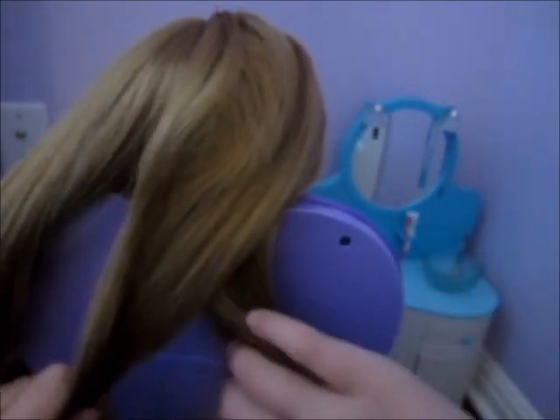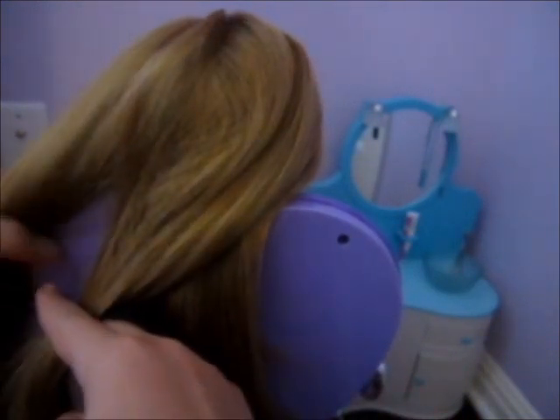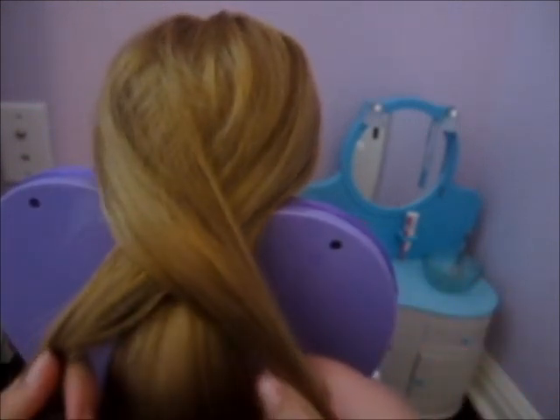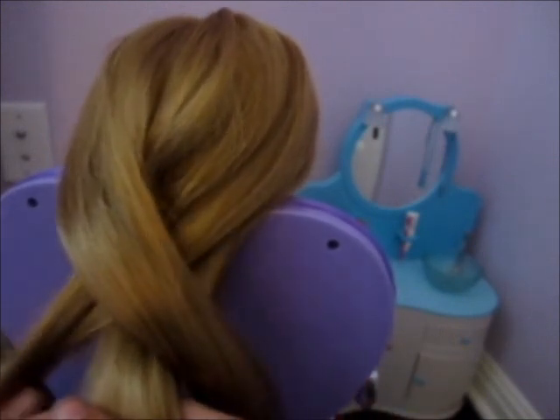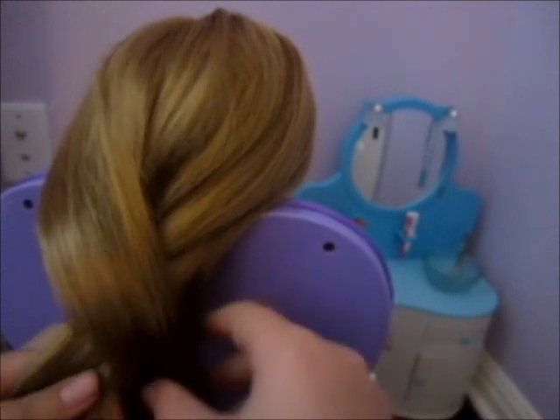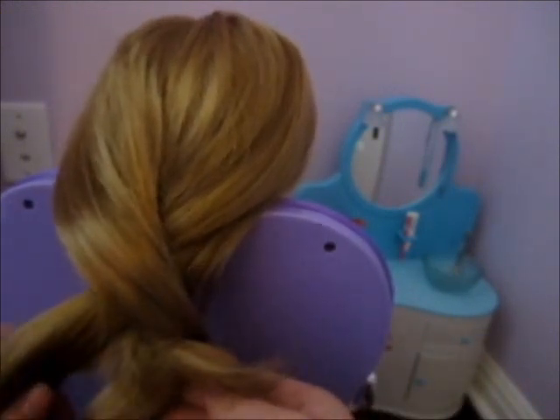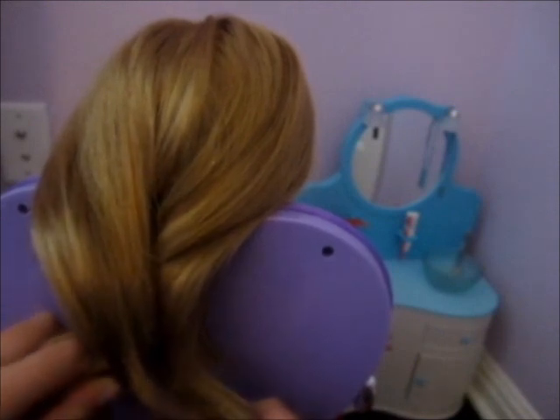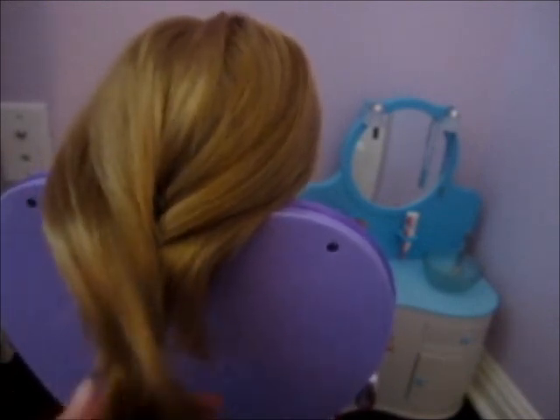Now start braiding: take your right section and put it over the middle section. Now take your left section and put it over the right section that went over the middle. Now take your middle section and put it over the left section. This may be really confusing and the video is probably bad quality, but that is sort of how you braid. If you didn't understand you can probably find better videos on YouTube — bye!